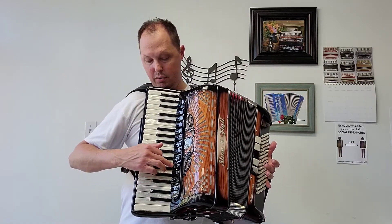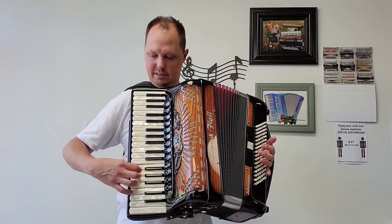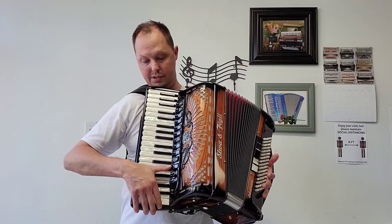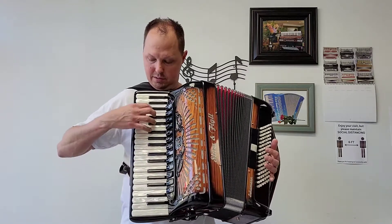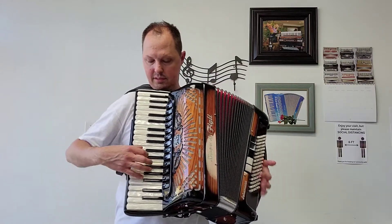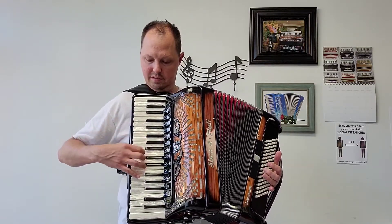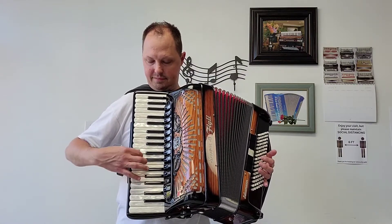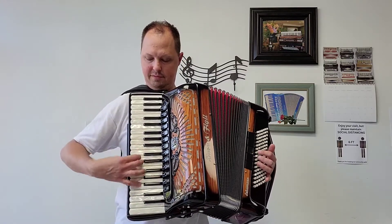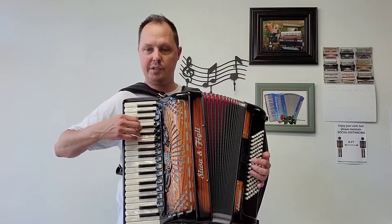Next we have oboe — also a middle and a high. We have down here, which is our soprano — which is one middle. We have clarinet, which is also a middle. And we have our piccolo. And also the palm master switch, which engages the low, two middles and a high.